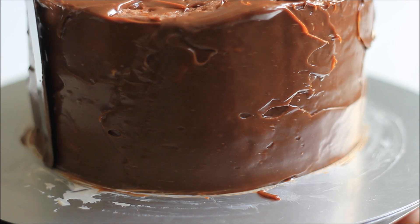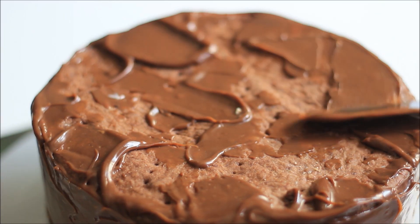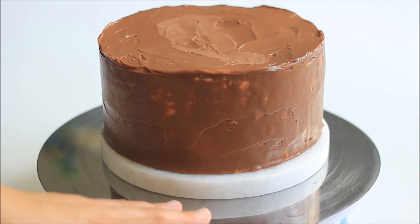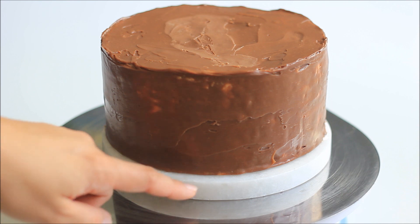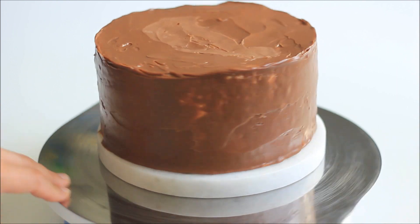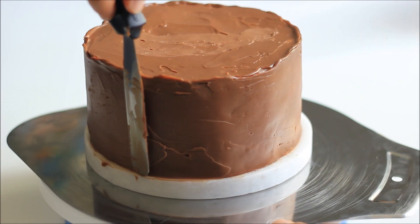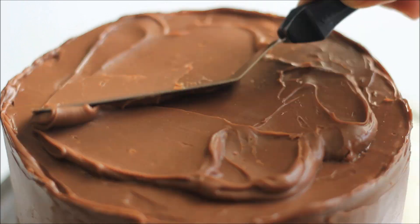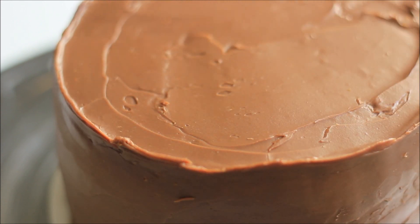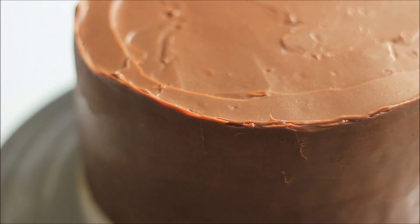Once you've coated the whole cake, just run the spatula around the cake to smoothen the ganache. Chill the cake for about five minutes. I've also transferred it to the serving plate. Now I'm gonna coat it with another layer of ganache, and then grab a spoon and run it around while you turn the cake turntable, so that you get this nice design over the top of the cake.